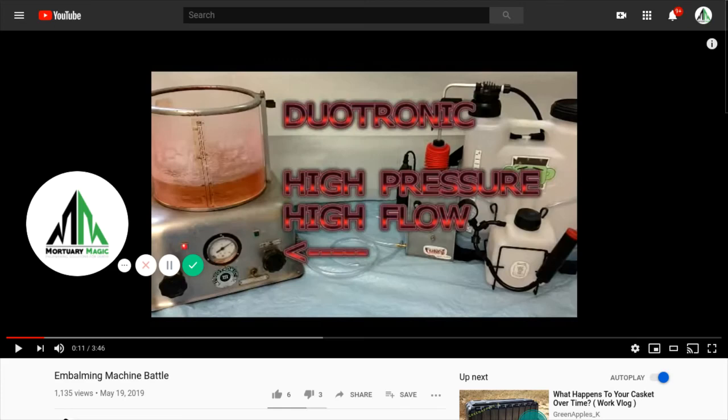I just want to take the time to shoot this video with commentary, as it appears a lot of people seem to think that this is a video just bashing the Duotronic — and it's certainly not. I love that machine.